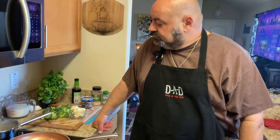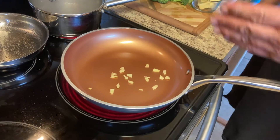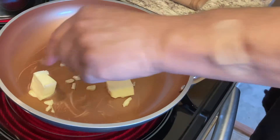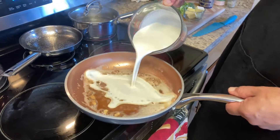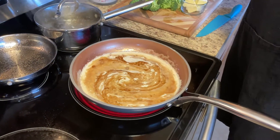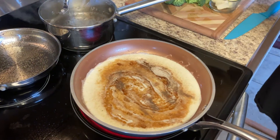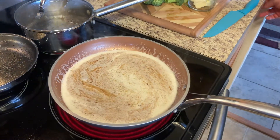We're going to start our roasted jalapeño cream sauce with crab meat right now. I have a couple of cloves of garlic in there and I'm going to throw a little butter in there to get that started, then add the cream. Our garlic is ready, we're going to add our cream to it. I'm going to use some white pepper. We're going to let that reduce down a little bit.